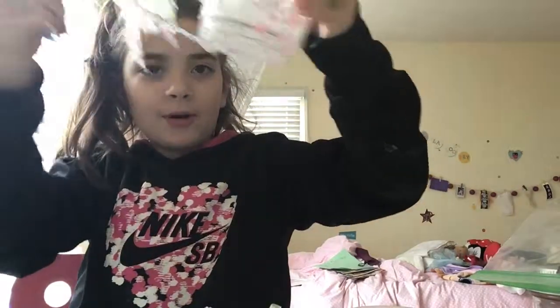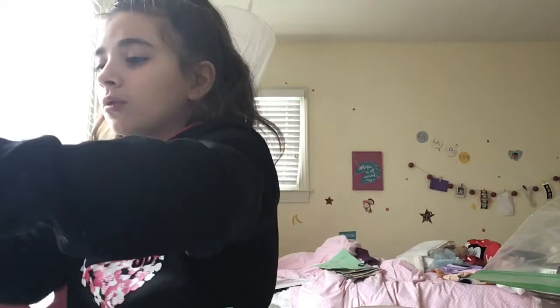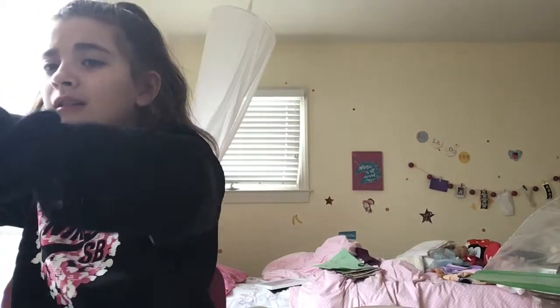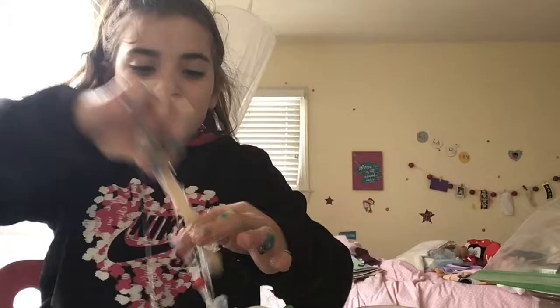Hopefully school gets canceled tomorrow because it's a snow day. This is a mess right now — it's totally a mess. Let's put this away, I'm going to go sledding, it's just a mess. The popsicle stick is stuck on me — you know what, it's part of the slime now. This slime is literally barf.